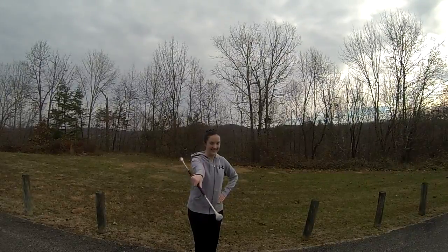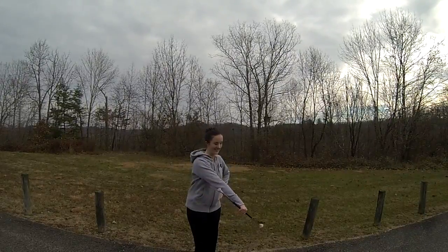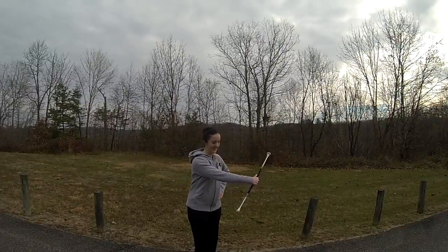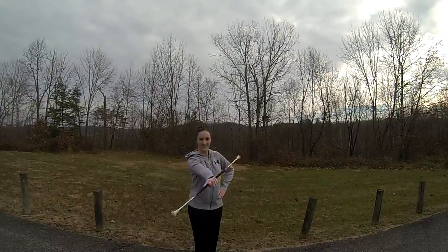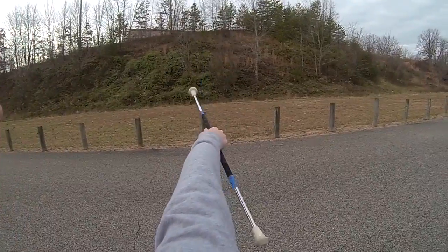Start this move by dropping the big end of the baton to the left side of your body in a circle motion. The baton will then come back to the center, and then you will dip the big end of the baton to the right side of your body in a circular motion.